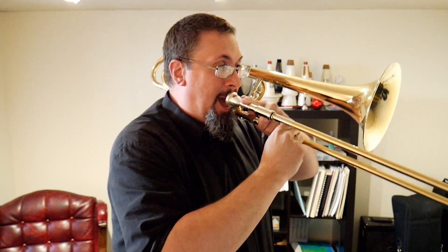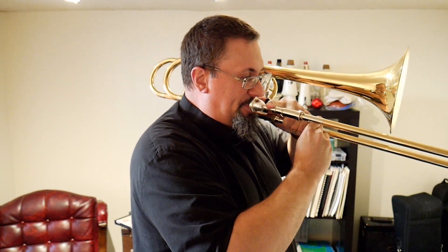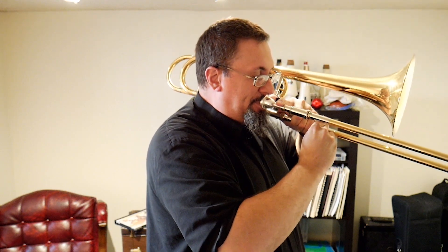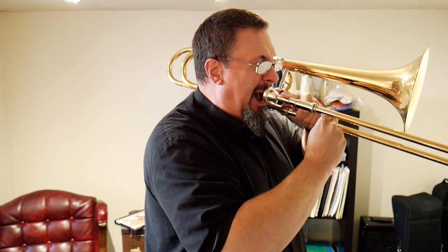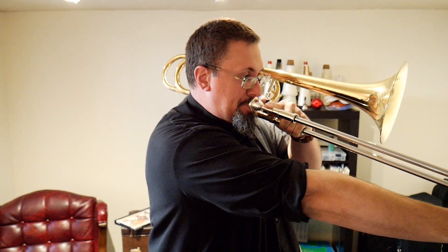Once we can get that pedal to start, then of course it's a matter of expanding downward. One of the things I'll do is if I can get my pedal B-flat started, then I will do glisses downward from there. By the way, you'll notice every pedal I play, I'm filling up the tank again all the way, because I still want to have the air support sitting behind that. If the lungs are only half full and I'm trying to create that support, it's not going to work nearly as well as having everything filled up and being able to move all of that air.